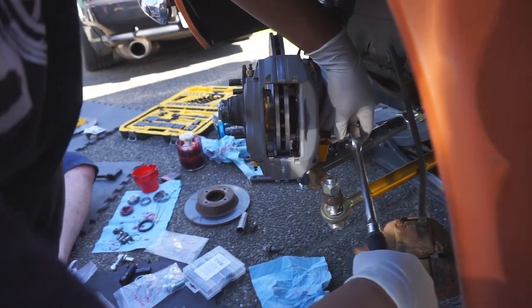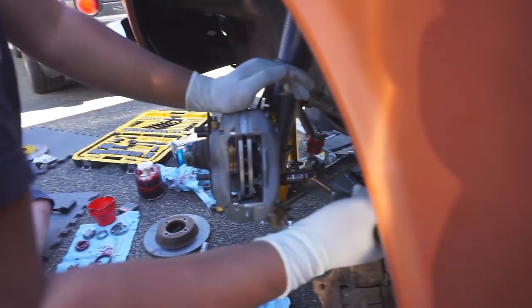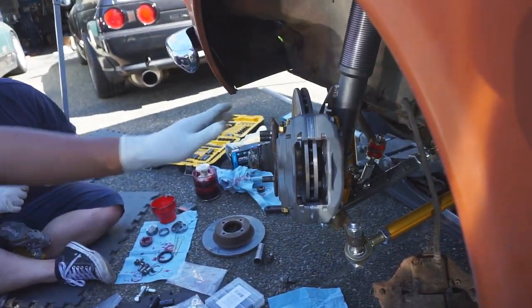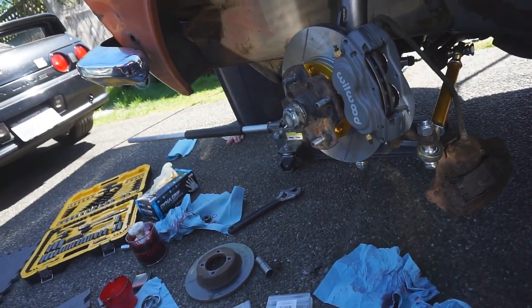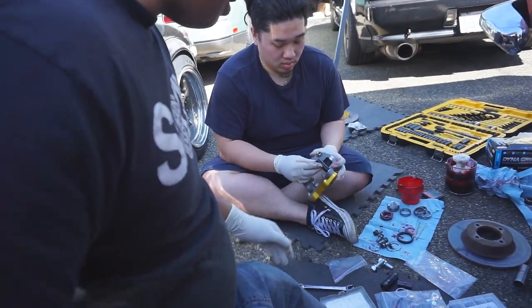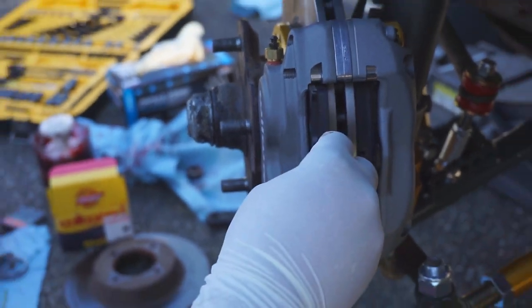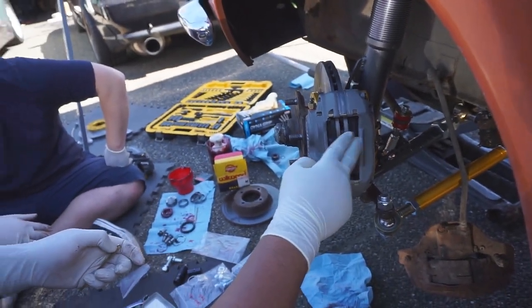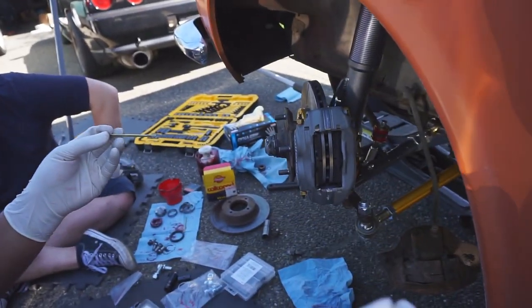Good torque spec — it's 30 foot-pounds. Right here in his arm, calibrated at 30 foot-pounds. Looks good. Brake pads — just slides right in. That's the good thing about this style of calipers. You just take this one thing out and then it changes the pads that easily.